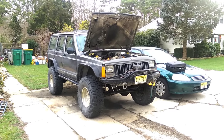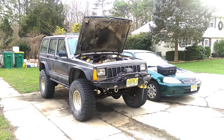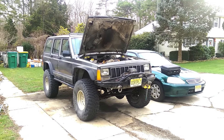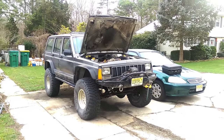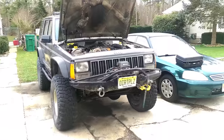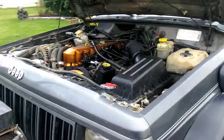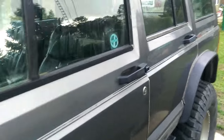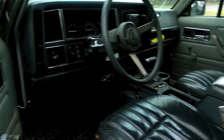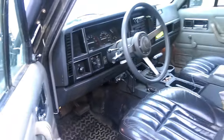So you got yourself an older Renix-era Jeep from 87 to 90 and you'd like to read the computer and see what it's doing, but you check under the dash and you find there's no OBD2 port. How are you supposed to communicate with these older trucks? On your newer guys you just find a plug somewhere and stick your little thing in there, but no such luck on these old dogs.